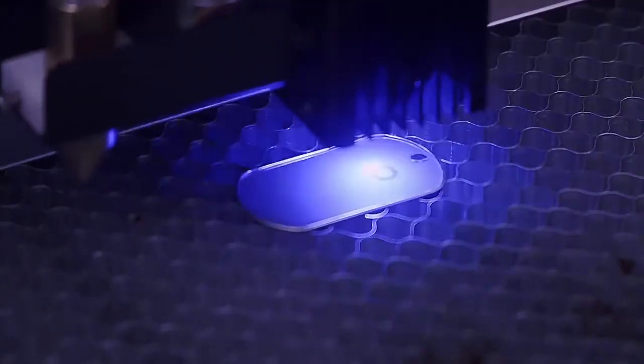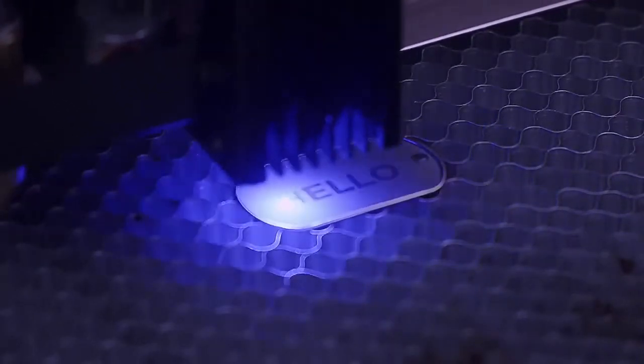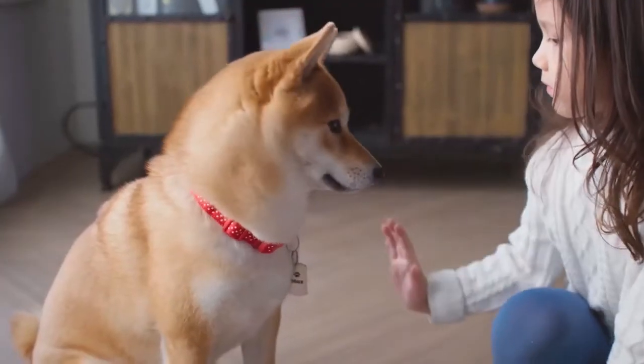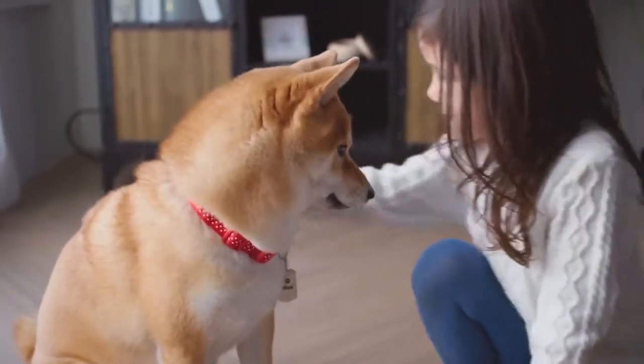With the hybrid laser module, you can even engrave metals. Make personalized gifts for your loved ones, or create mementos for yourself.